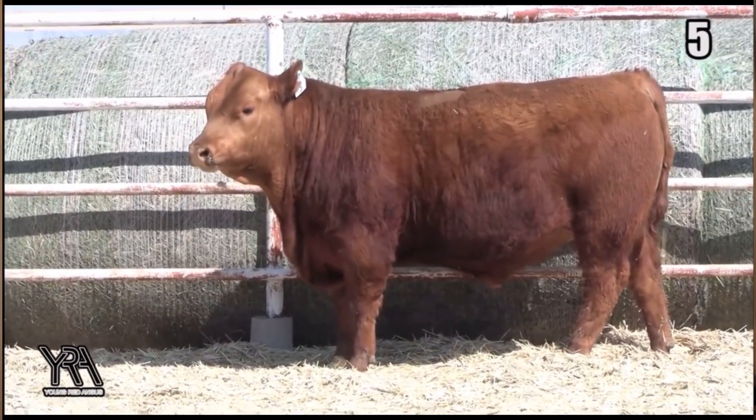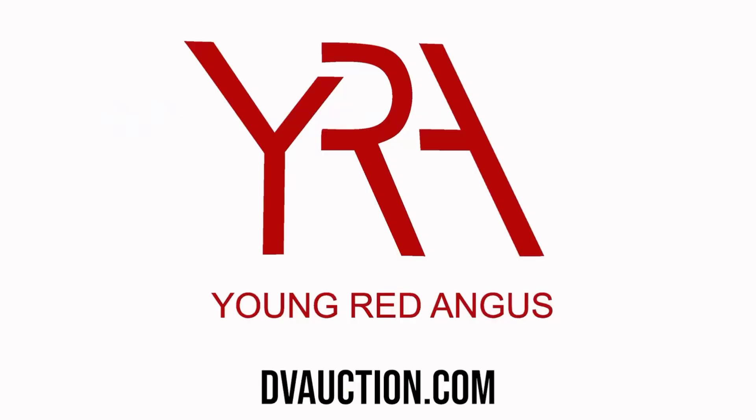If you're not into regenerative agriculture and you have cows, check us out by clicking the link in the description of this video, or you can search us on DV Auction, Young Red Angus, or search us on the web at youngredangus.com.